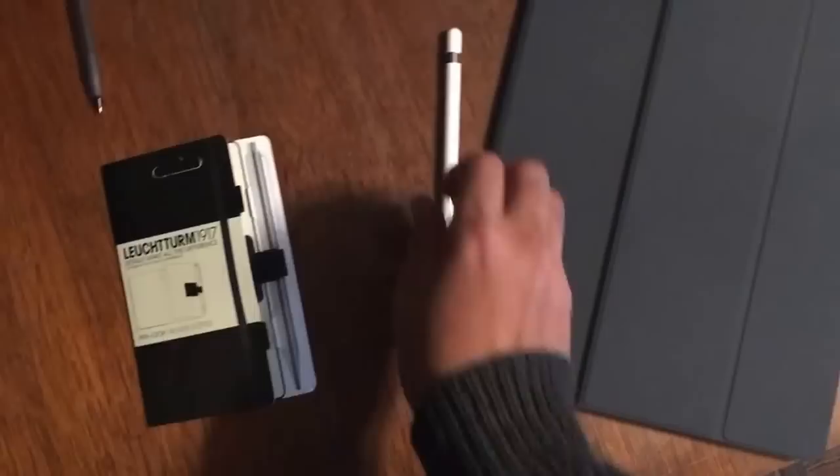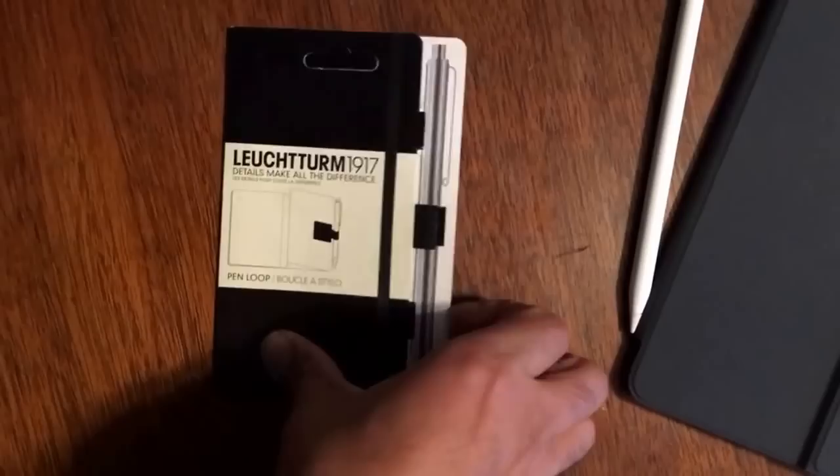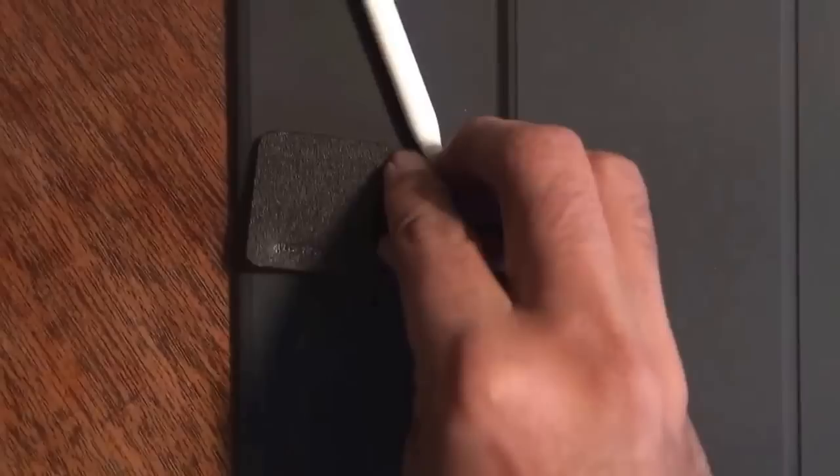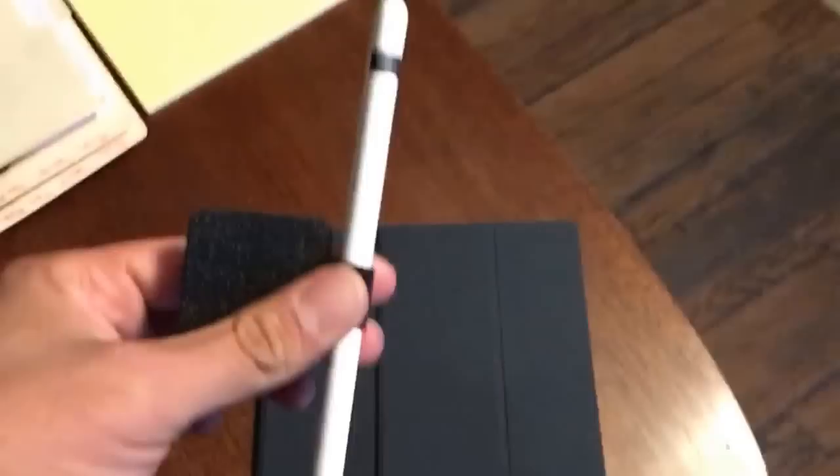What I decided to try in the meantime is this product from Amazon — it's an adhesive sticker pen loop. It perfectly fits the pencil. Bear with me one second — I'll slide it right through. It slides through without any effort, yet it's snug and won't fall out on its own, unless it expands with use. It's snug, it's perfect.